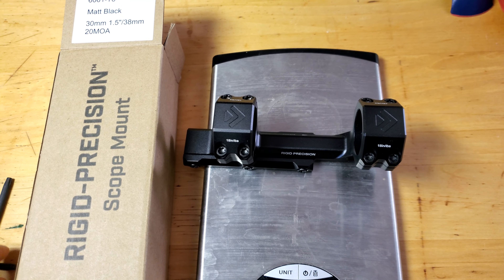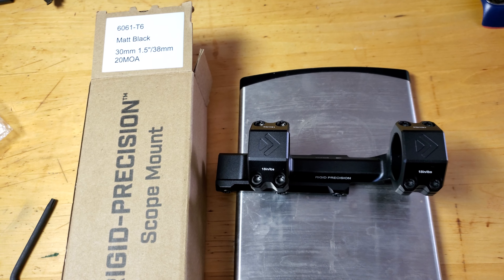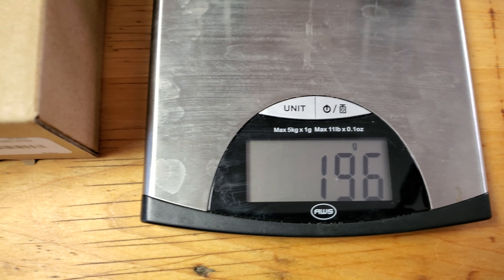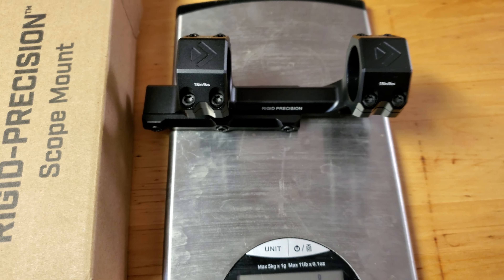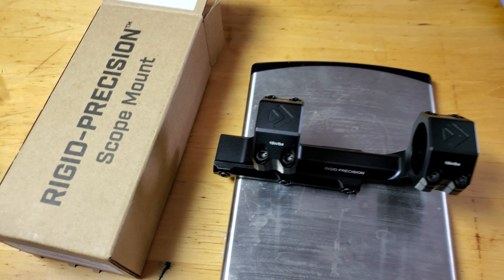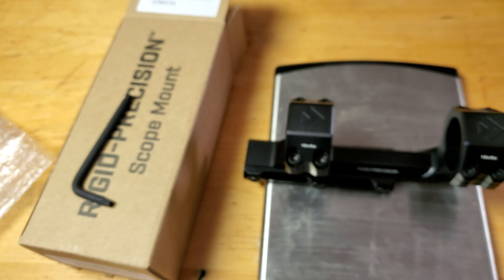Good afternoon boys and girls. This is just a quick tabletop review of an Arken 30mm 20 minute of angle one-piece scope mount. It comes in at 196 grams. What you get in the box is really the scope mount itself, the box, the allen key, and the bubble wrap plastic bag. And that's really it.